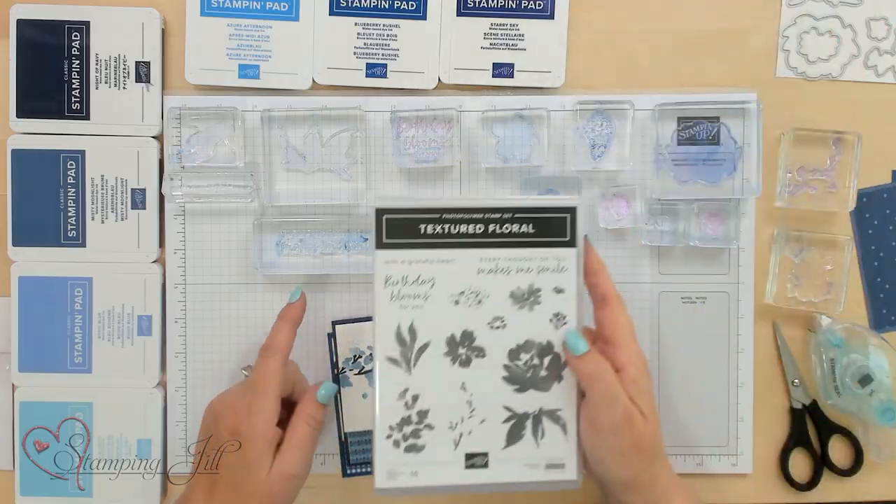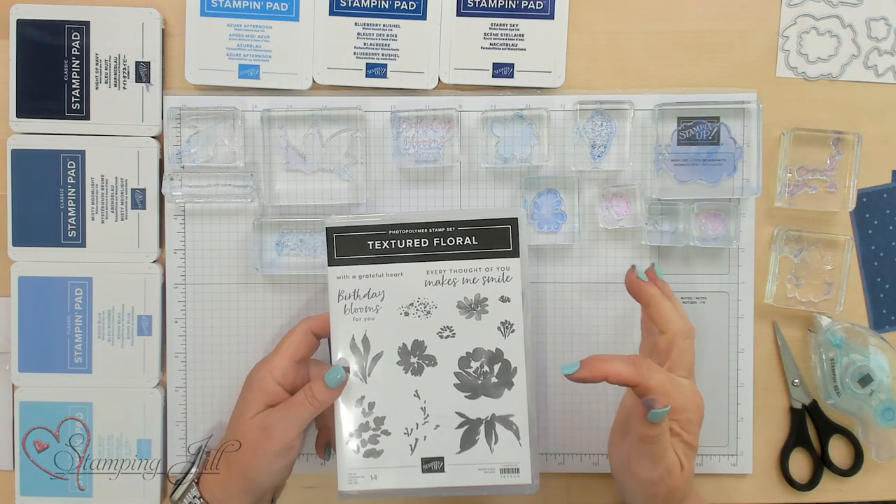Hi Stampers! My name is Jill and I'm here to show you on our Watch It Weekly Wednesday, blues. I love blues, you can tell by my shirt. Muted blues and bright blues. We have a color refresh with Stampin' Up right now and there are four new blue colors. I'm here to show you different combinations with those blues using the Textured Floral Set.